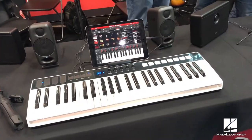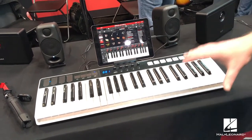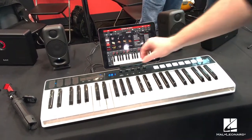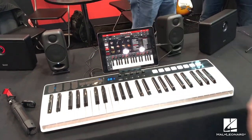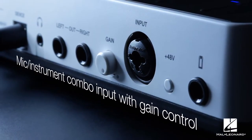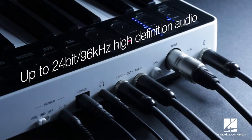The first product is the iRig Keys I.O., available in a 49-key and a 25-key version. It's a MIDI controller with 49 velocity-sensitive keys, touch-sensitive knobs, pads, and pitch and mod wheels. What makes it unique is a full audio interface on the back, allowing you to connect either a microphone or an instrument, with phantom power, adjustable input sensitivity, quarter-inch and headphone outputs.